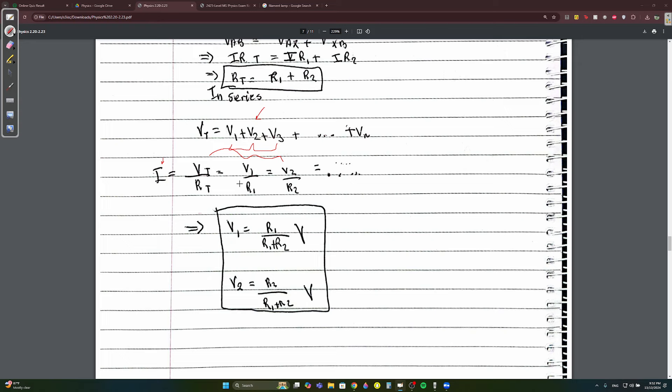To find the voltage at a specific point in a series circuit — for example V1 — it equals R1 times V_total divided by R_total, where R_total is R1 + R2. The key relationship is V_total / R_total = V1 / R1, because current is equal only in series circuits.